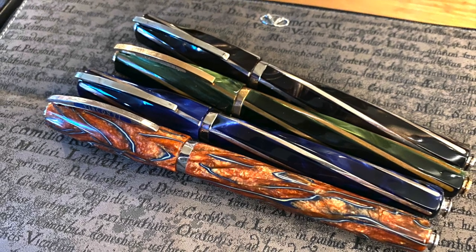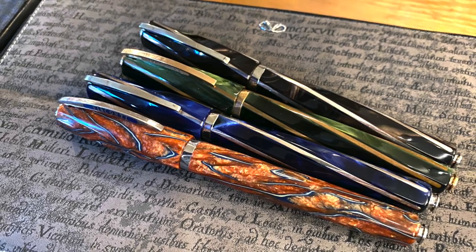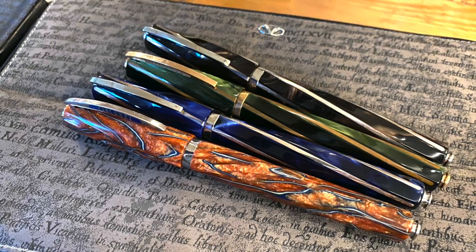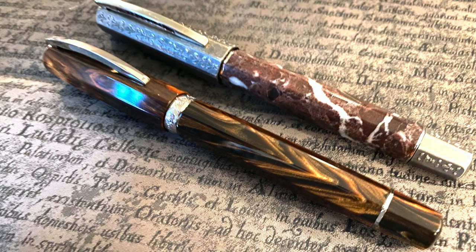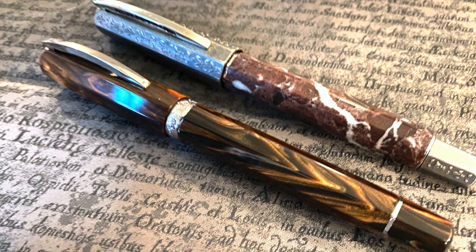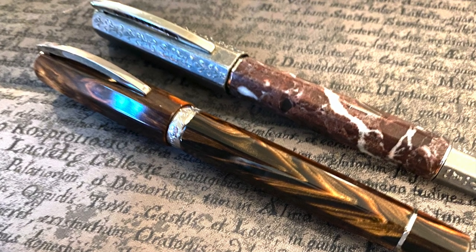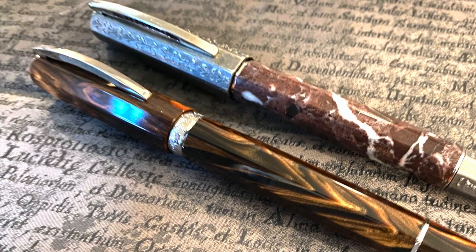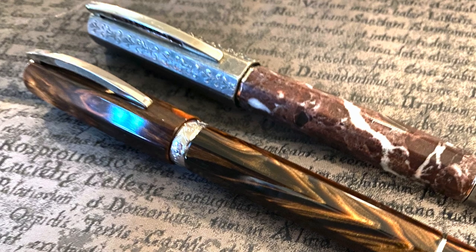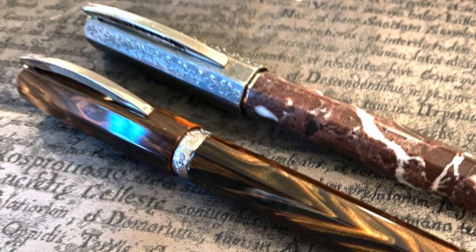A number of people also asked me to bring some Visconti Divinas, so I brought my Visconti Divina Desert Spring, Blue Typhoon, Divina Elegance Green, and the Elegance in brown. I also brought my two Medicis. I actually had three — I had two of the brown Visconti Medici and sold one about a year ago — and I also have the Visconti Medici Il Magnifico.